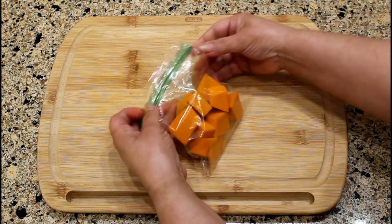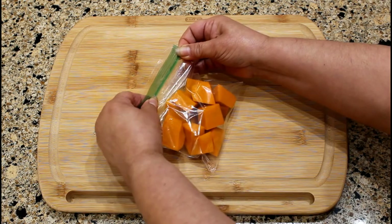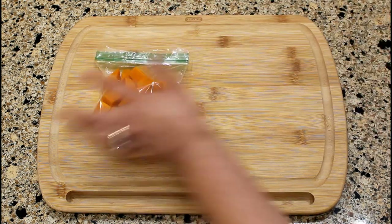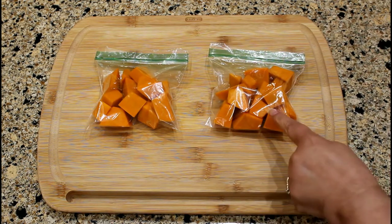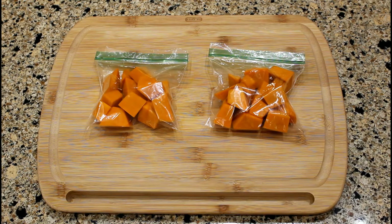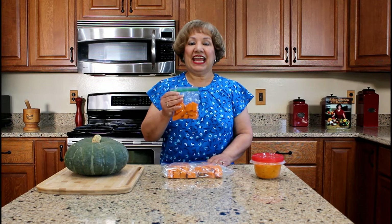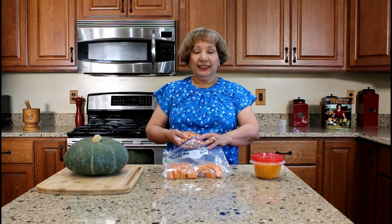We love to add pieces of pumpkin to our stewed beans to thicken the bean sauce. The snack bags are then placed in the freezer for future use. I place at least eight snack bags of pumpkin chunks into a gallon plastic bag and store in the freezer.